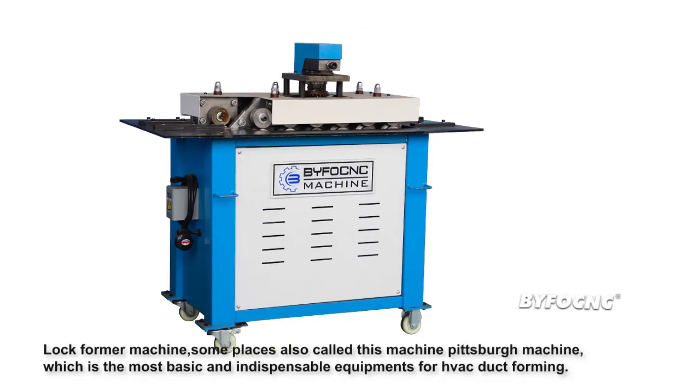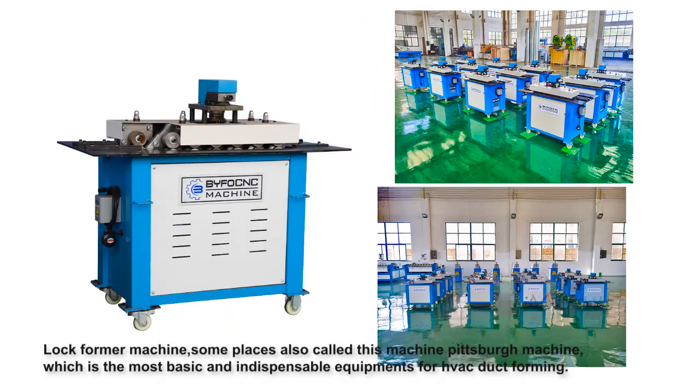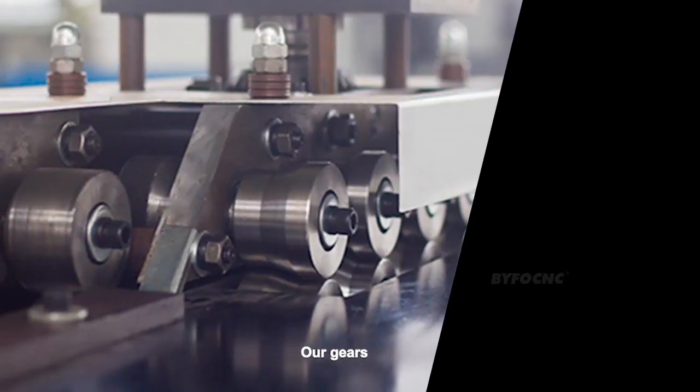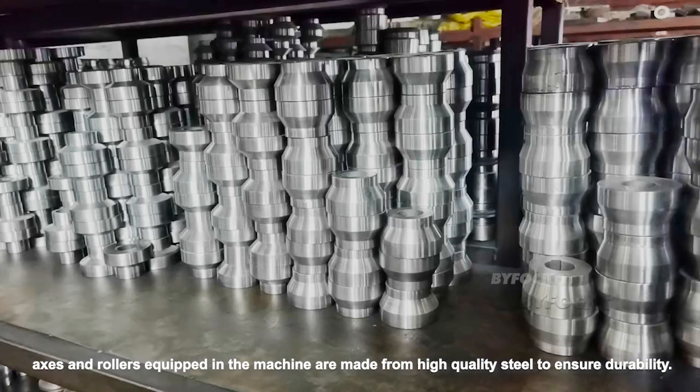The lock forming machine — some places also call this machine a Pittsburgh machine — is the most basic and indispensable equipment for HVAC duct forming. Our gears, axes, and rulers equipped in the machine are made from high quality steel to ensure durability.